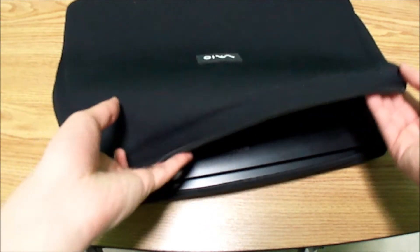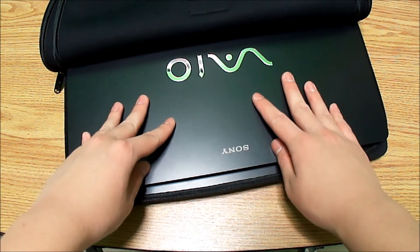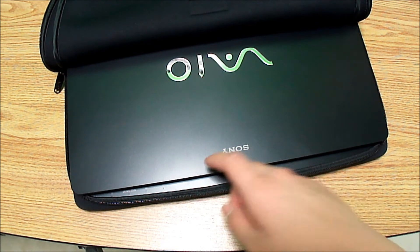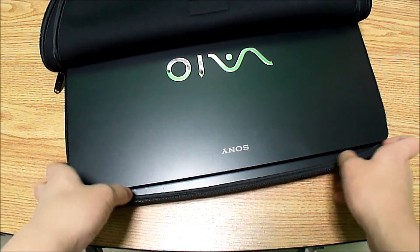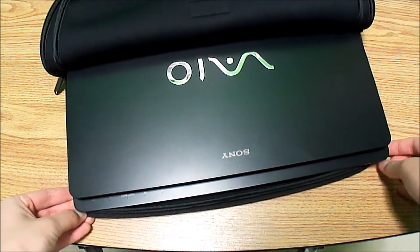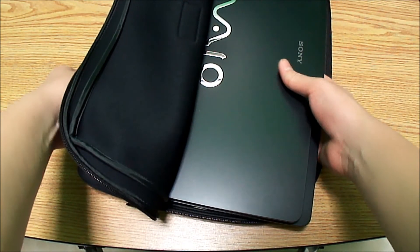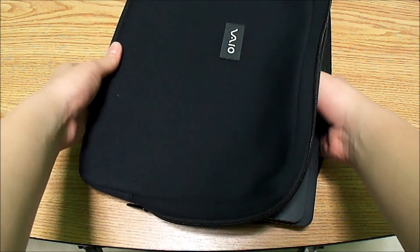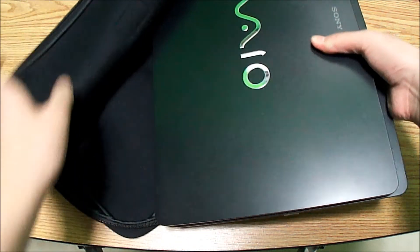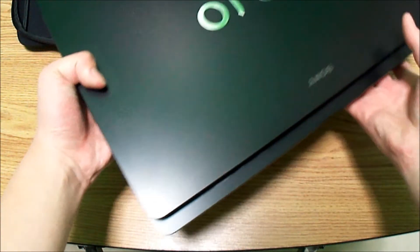When putting in the Sony Vaio F series, note the VPC F2 and VPC F1 don't have this hump by design, so they would fit in very easily. As you can see it is tight with the F series, but all you do is take one hand on the laptop and pull on the sleeve, and out comes your laptop.